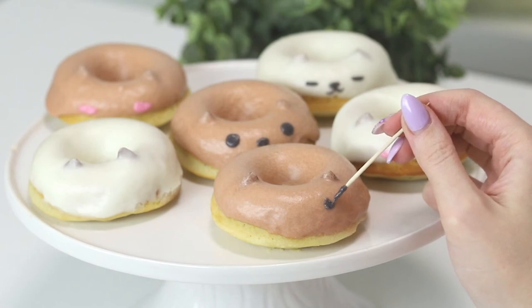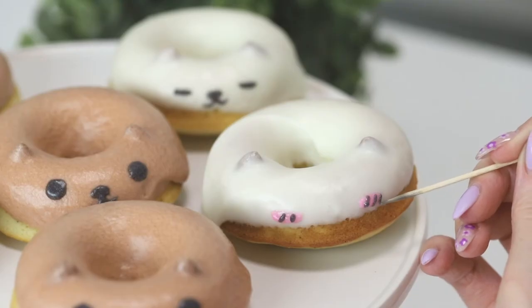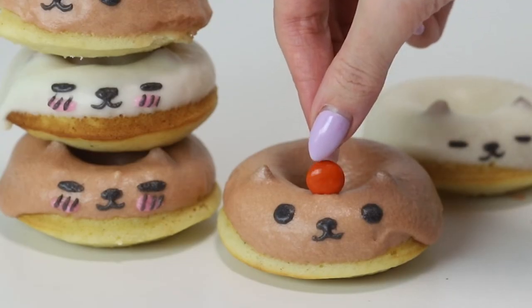Now we're going to do the faces. Some of them have their eyes closed, some are open, and they're all smiling because they are so cute. And of course, their signature little clementine.